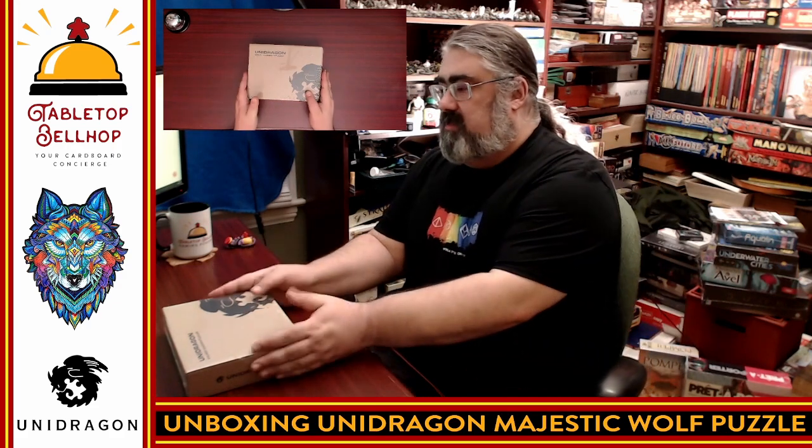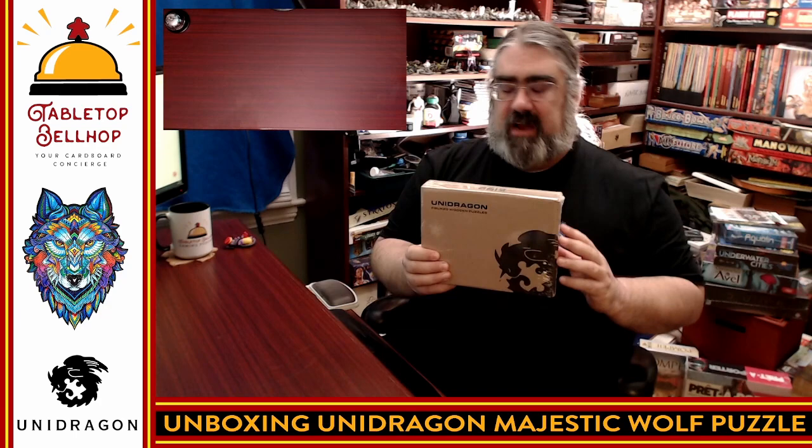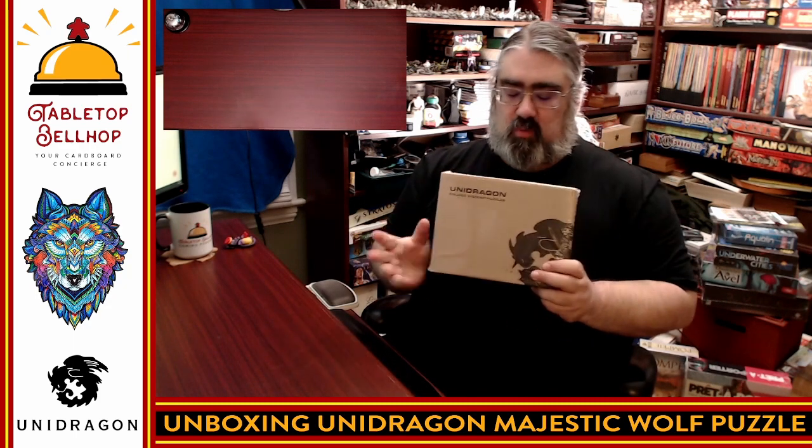Tonight the question I'm answering is: what's in the box? What I have here is a new wooden puzzle from Unidragon. This is the same company that produces Quezzle, which we've looked at in the past. My family had such a good time with Quezzle, we wanted to check out one of their standard wooden puzzles.